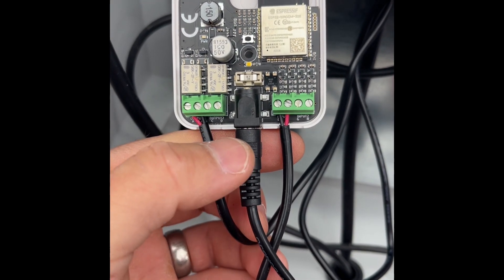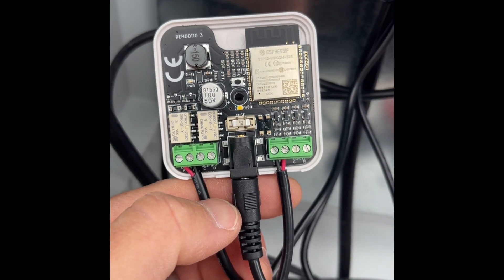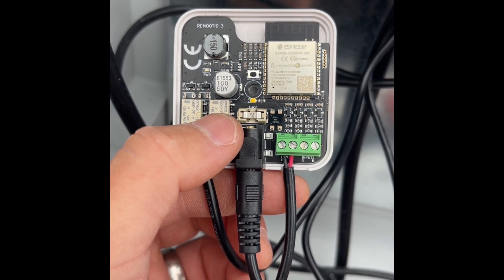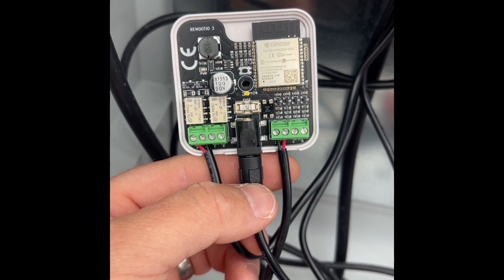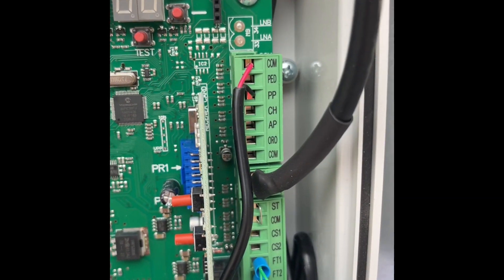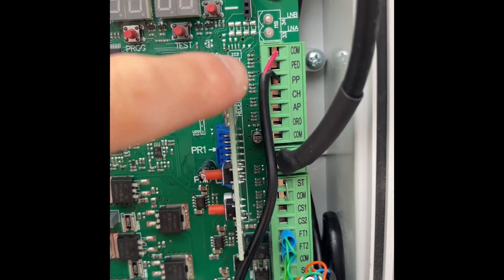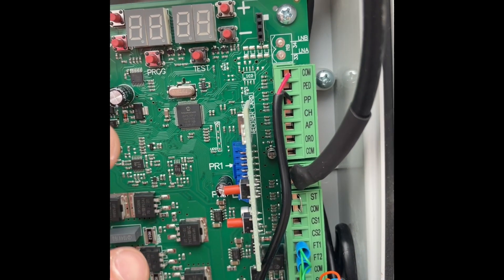With your cables connected — trigger wire on an output, power connector in, and input wired — note that the fuse in the middle is a one-amp fuse. If you over-voltage the unit it will blow that fuse, which protects the rest of the unit. We do sell replacement fuses, so if you need one please email us at info@charge.services. The relay function is simple: it just closes the connection between common and whichever pin you wire it to.